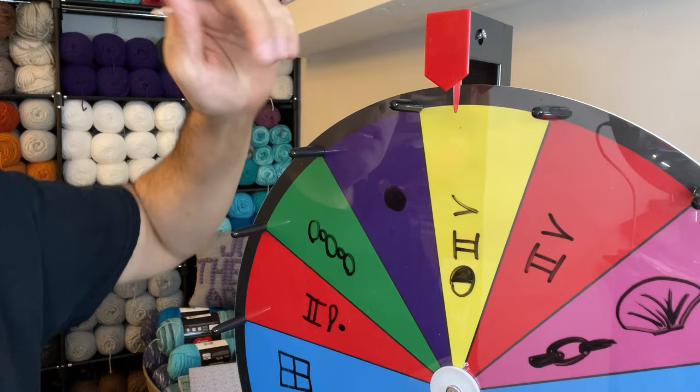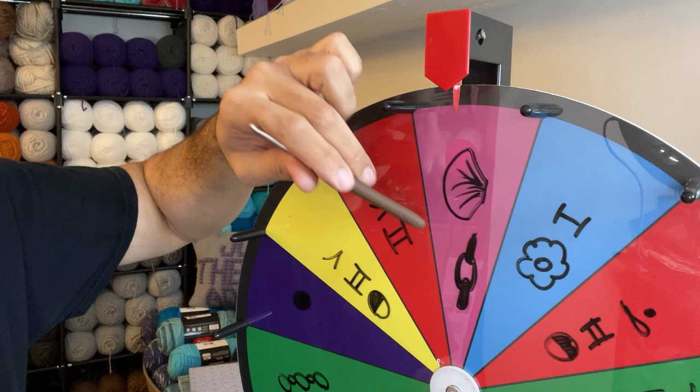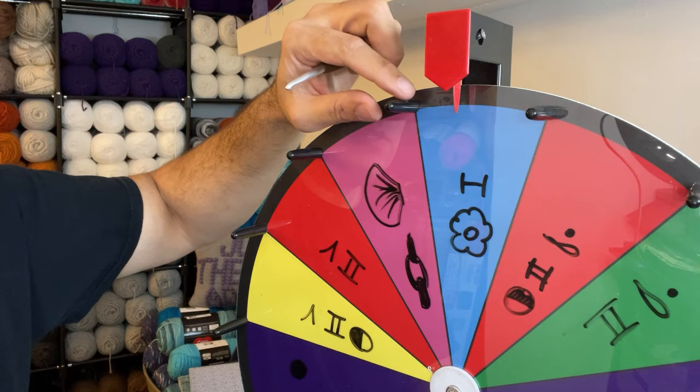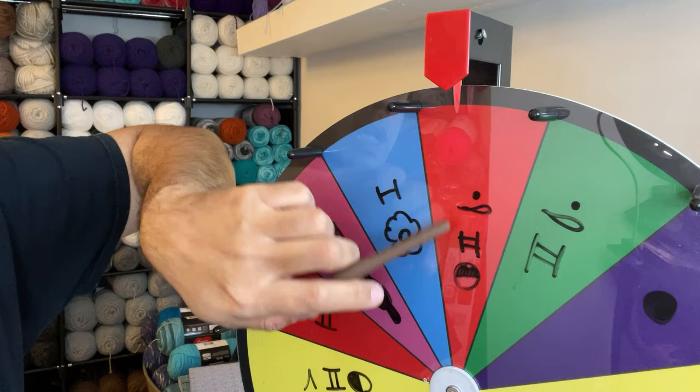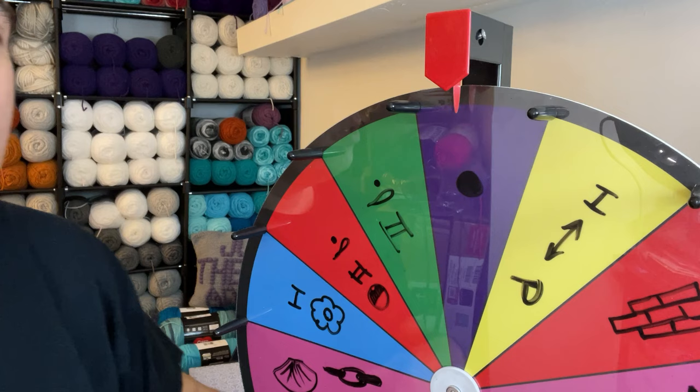This one here is the half double V stitch. And this is the double V stitch. And this is called a linked shell stitch. This one here is the iris stitch. And this one here is a half double crochet in the back loop. And this one here is a double crochet in the back loop. And then we have another dot which is spin again. So there are all of the stitches, my friends.